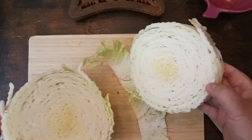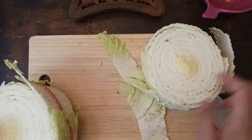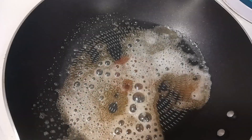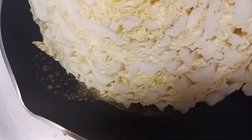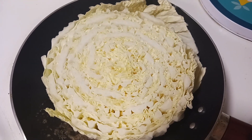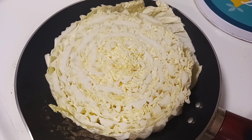I find that Napa cabbage is pretty tightly wound, so you don't really need the twine. In a pan over high heat with a little bit of butter, you want to go ahead and sear the Napa cabbage on one side. This will take about three minutes.